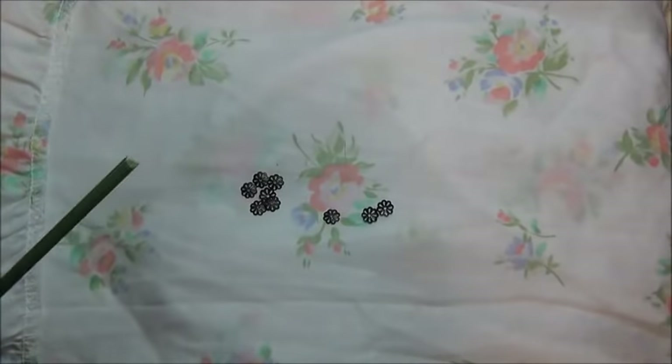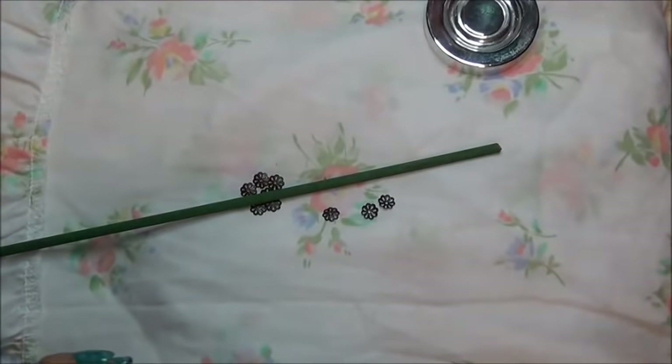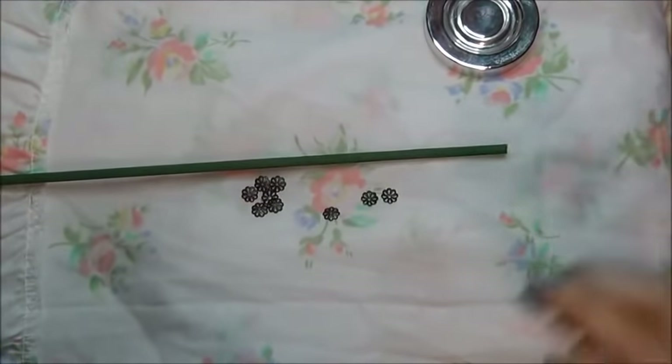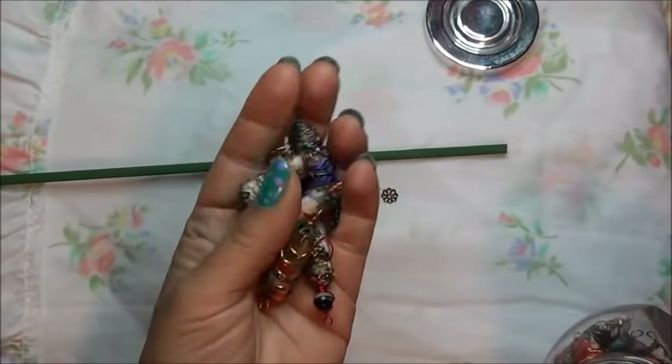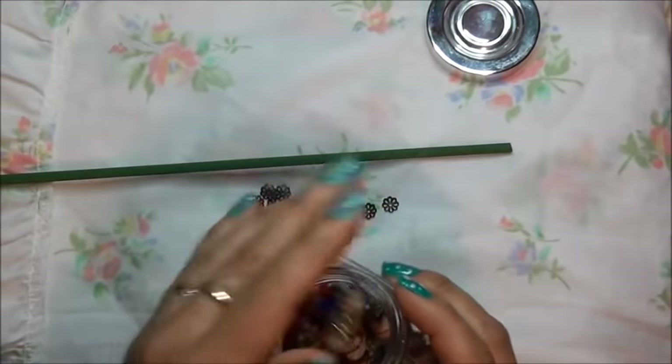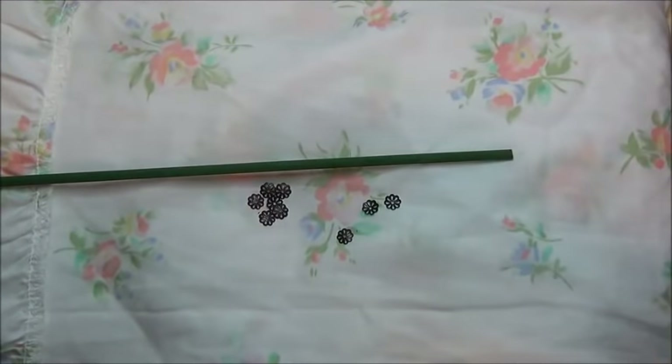Hi everybody, how's everybody doing today? I'm back with this thing we're going to be making again, but with skewers. These are the beads we did in the prior video. This time we're not going to use the empty caps of the pins or markers. We're going to use a skewer. I got the idea from Pink Poodle Crafter — it was her interpretation of my beads, her way.